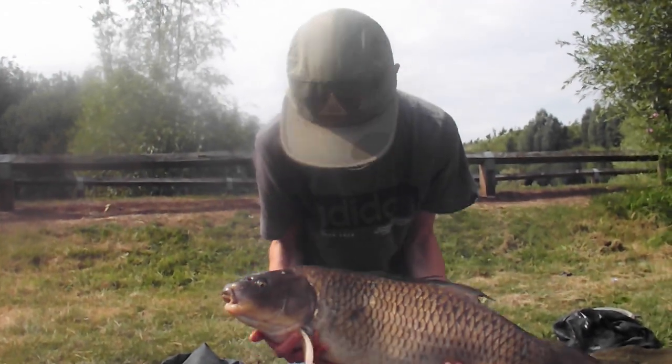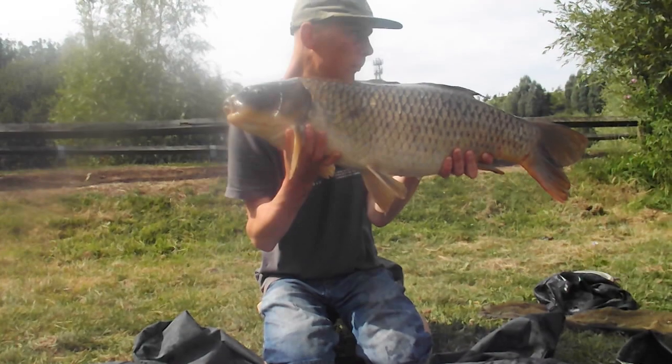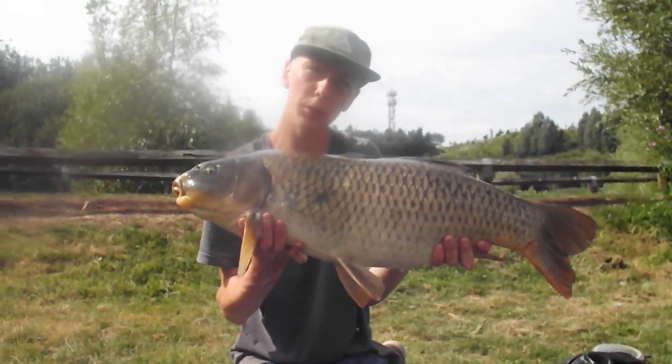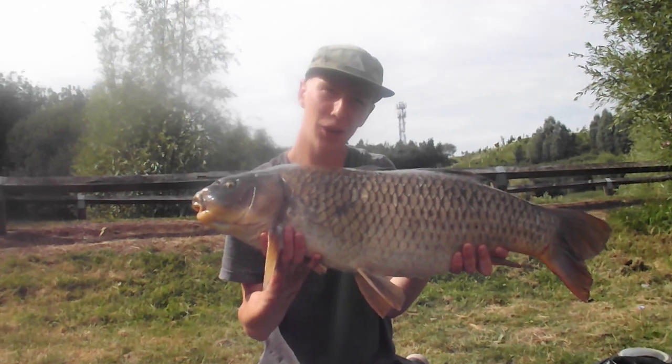PB ghosty - 19 pound on the dot on a bit of three line bread, happy days. Anyway, let's get this fish slipped back and then I've got the school prom to go to and the prom after party, so happy days.